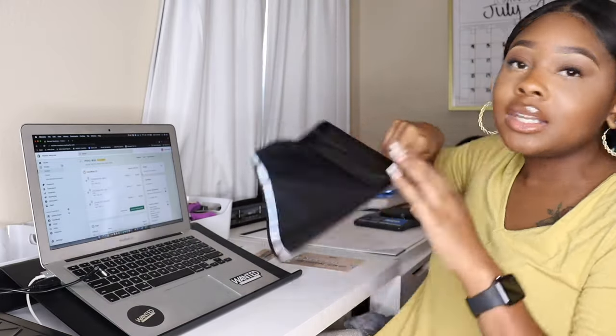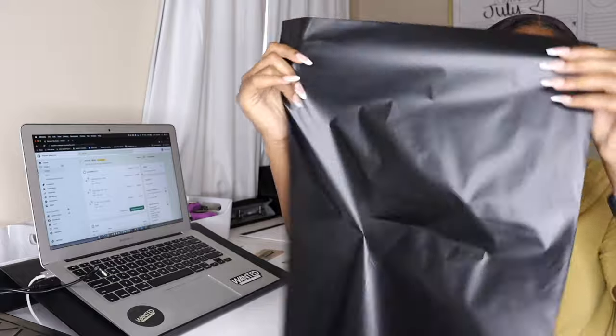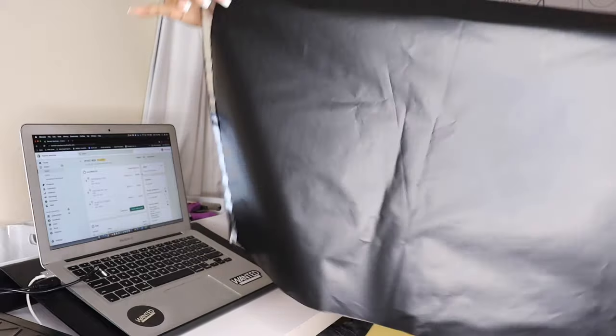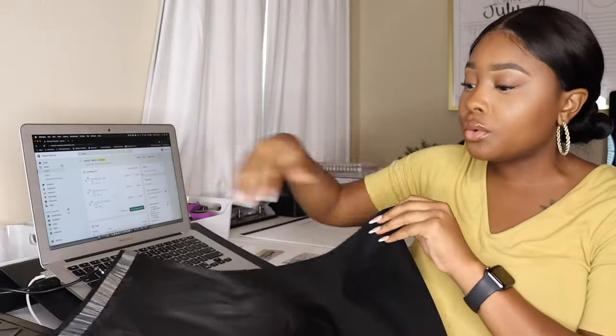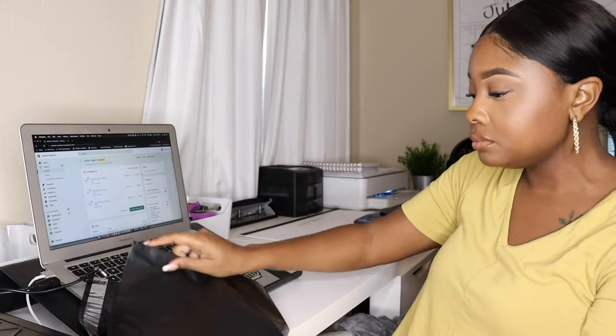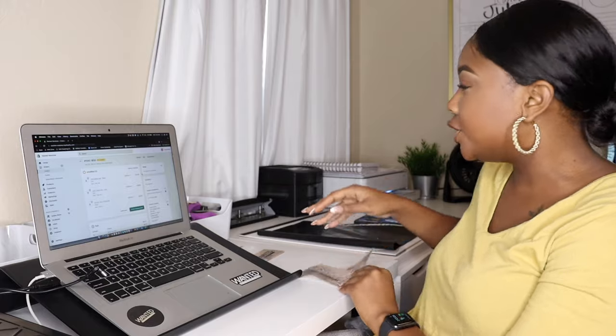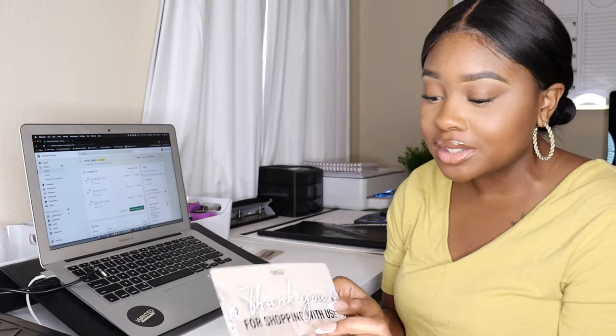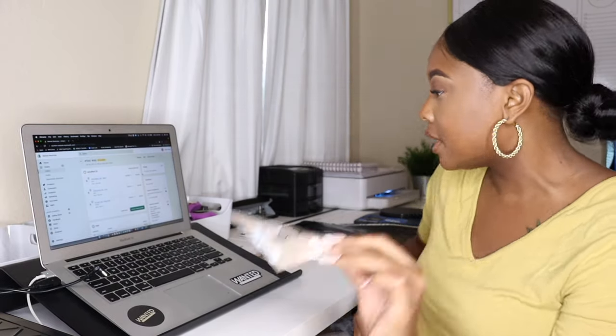The next thing I use is poly mailers. This poly mailer is 14 by 19 — so 14 inches across and 19 inches down — just plain and black, and I got it from Amazon. As far as inserts, I do thank you cards. These are my old thank you cards and old poly mailers since I'm in the process of rebranding. The back is completely blank because I used to write customized notes, but I can't do that anymore because I've been getting too many orders.